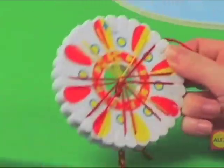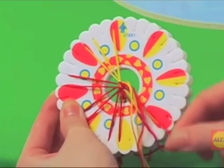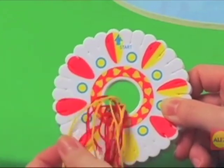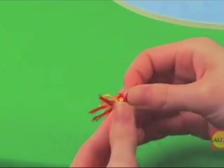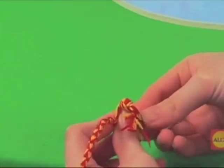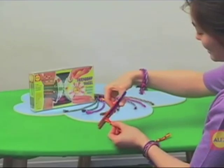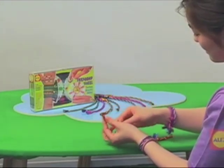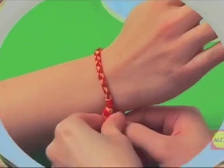When your bracelet is long enough, unhook all of the strings from the notches and comb them straight. Tie the strings into a double knot. Trim the ends of the string into a neat tassel and trim the strings close to the loop on the other side. Pass the knot through the loop to wear your bracelet — now you can share it with a friend!